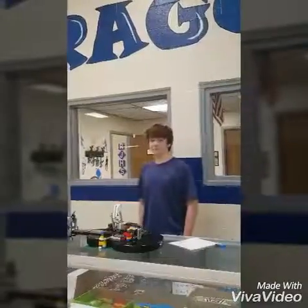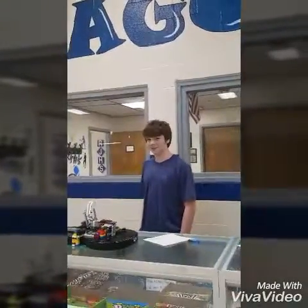Do you like music? Do you like the guitar? Do you have a guitar? Do you not know how to play the guitar? Do you want someone to play the guitar for you? Do you want a robot to play the guitar for you? Then you need... The Robot Guitar Playing Gadget Thing!